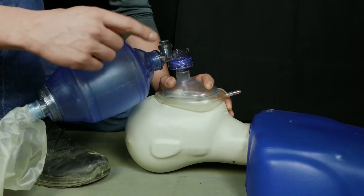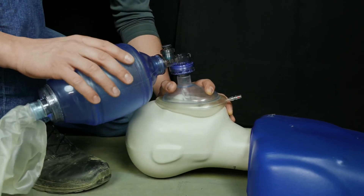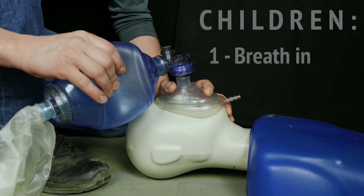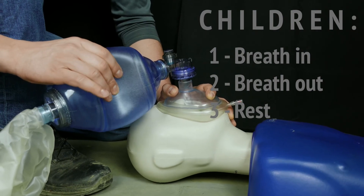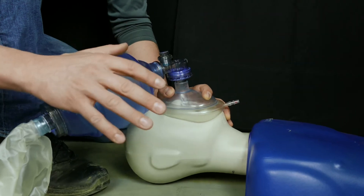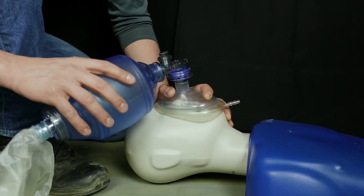For pediatrics, we're going to breathe one breath every three seconds. Pediatrics have smaller lungs, so we only want to go until we see chest rise, and we're going to be using much less air. So one breath out, then three seconds — one, two, three — and repeat.